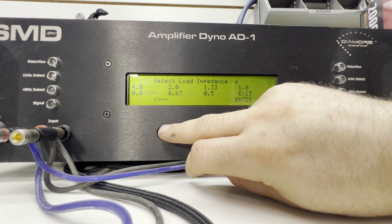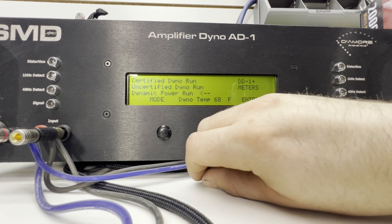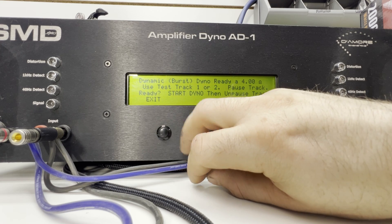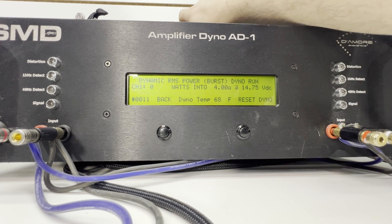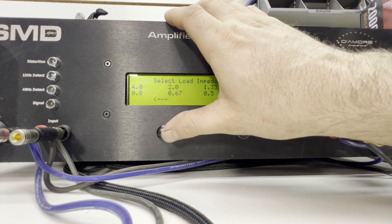Let's go to dynamic, 4 ohms, track 1. All right, we got 297 watts at 4 ohms at 14.7 volts — looking good.